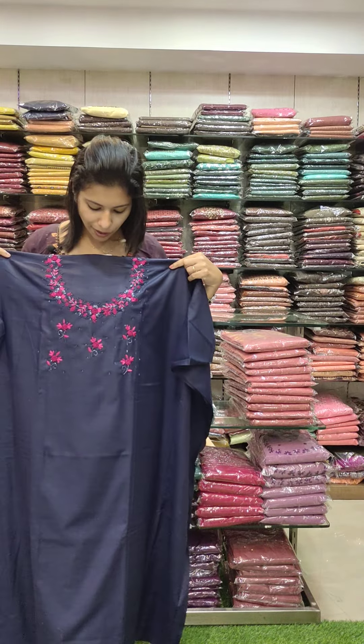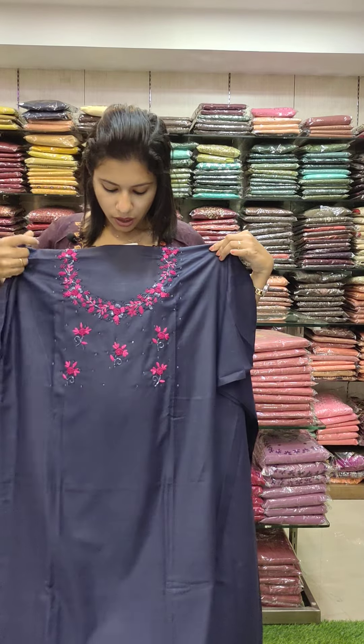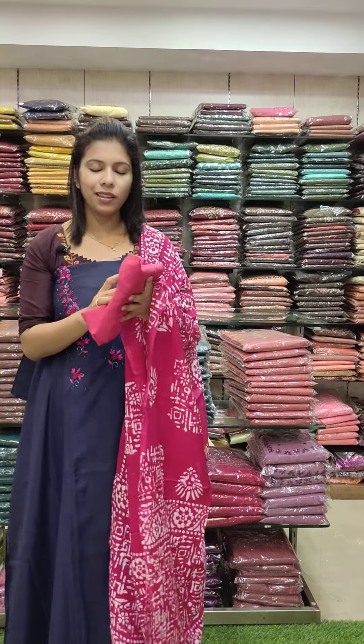This is a semi-silk fabric with a great handwork pattern. Navy blue with magenta combination — cotton and thick print, same style.